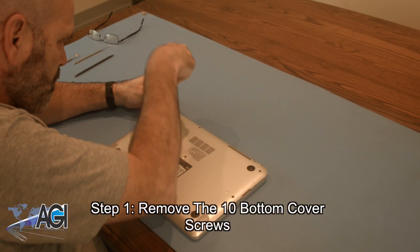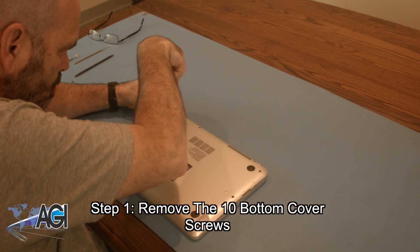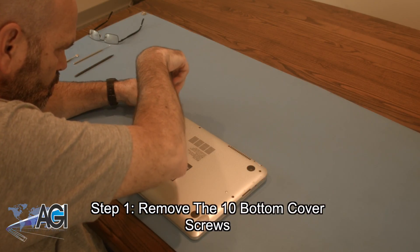The first step in the palm rest assembly replacement process will be to remove the 10 bottom cover screws.